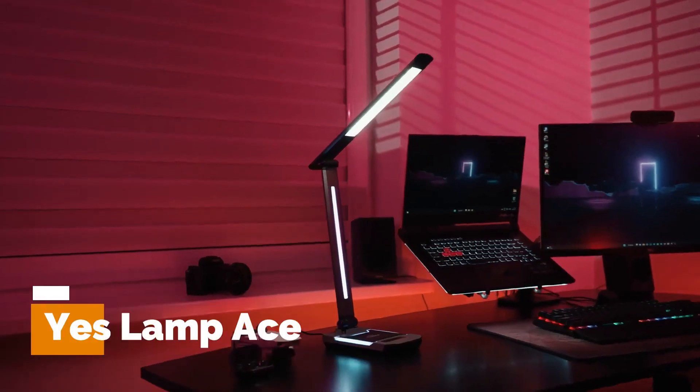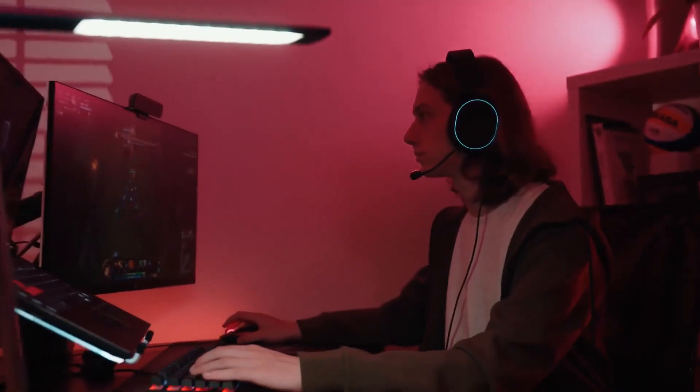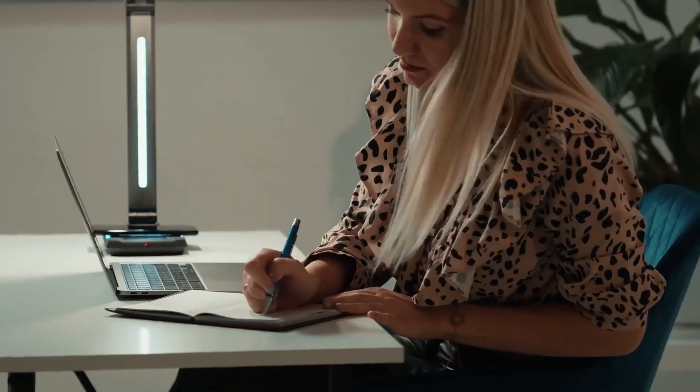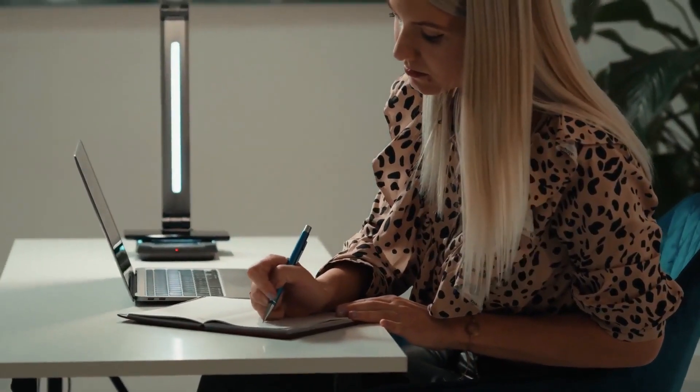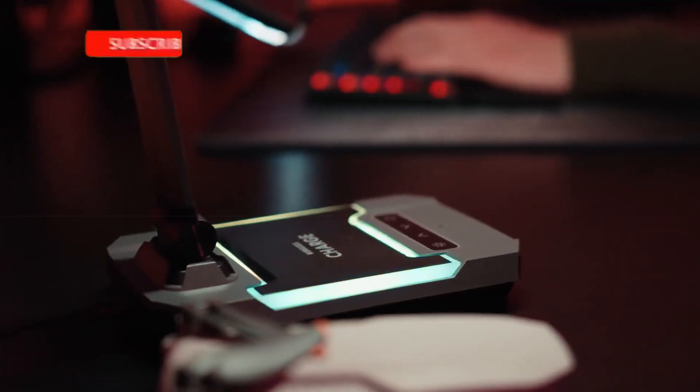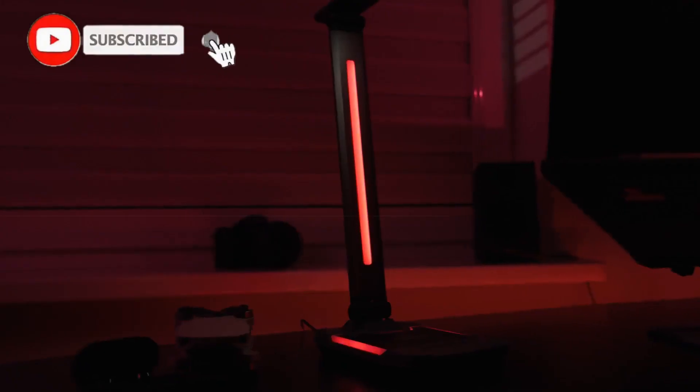Yes Lamp Ace — the ultimate LED desk lamp that always makes you feel like an ACE. Designed primarily for gaming enthusiasts, this lamp has dynamic modes that support an amazing gaming experience. However, it is just as perfect if you're working or studying, providing the best and most eye-friendly indoor lighting for long periods of time due to its special light source with a CRI value of over 96.